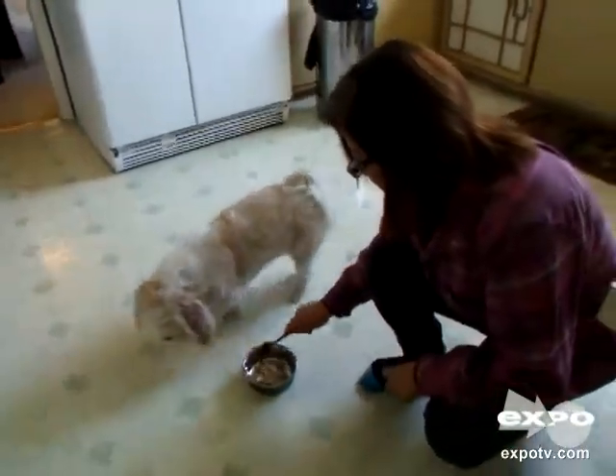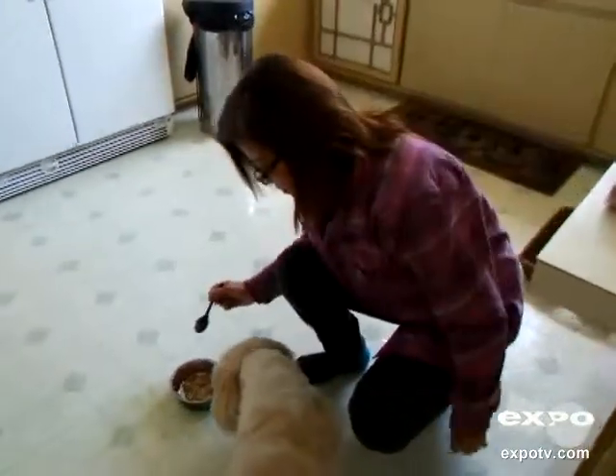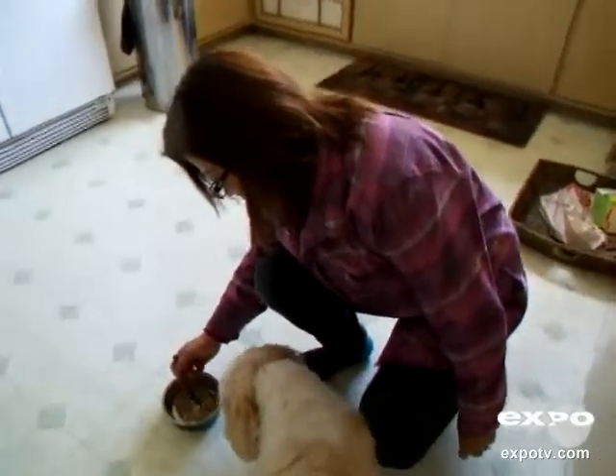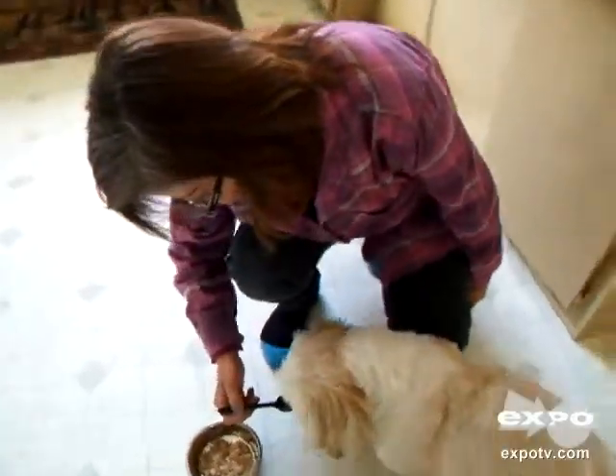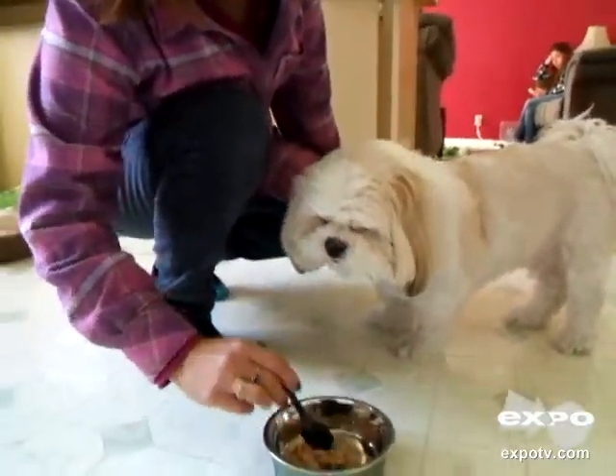Do you like that? Come on. Eat. Let's get a potato for you. Mmmm. How's that? Yeah, there you go.